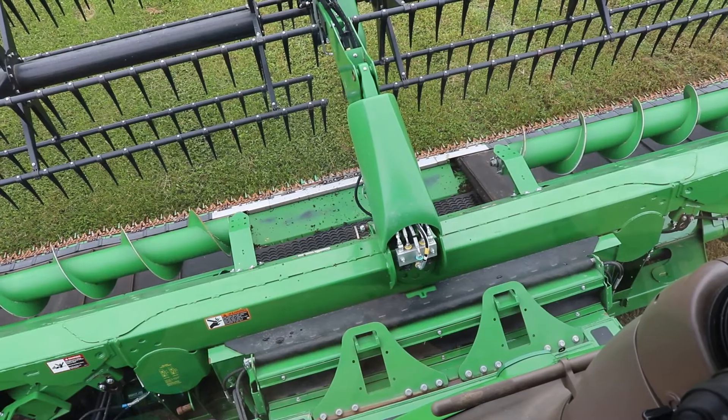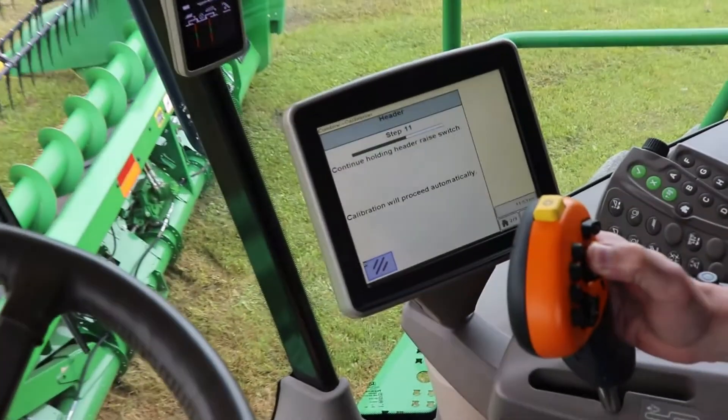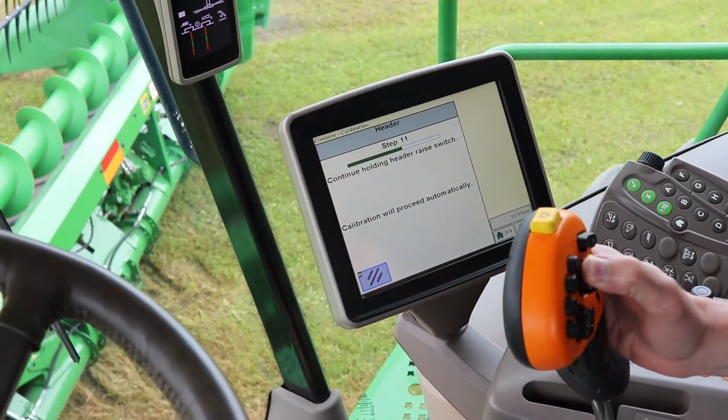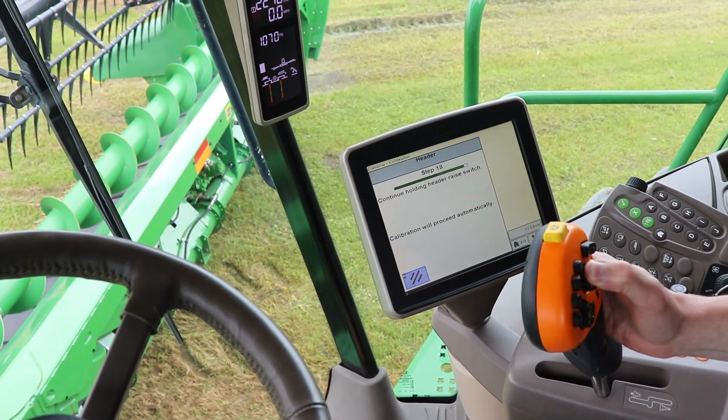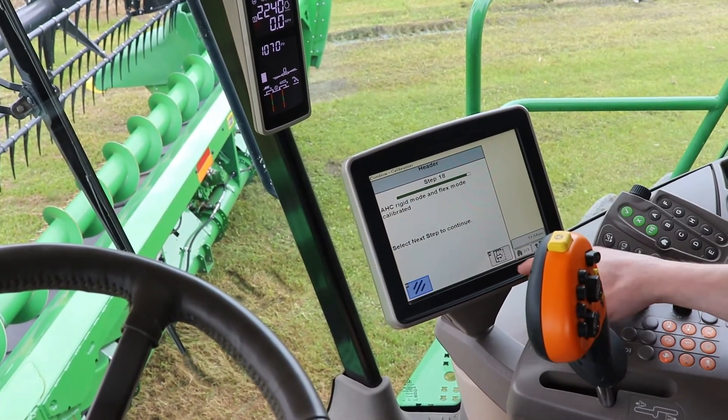Once you're all the way down, click the next button. Then press and hold the raised switch. Flex mode is now calibrated.